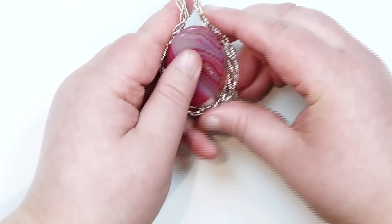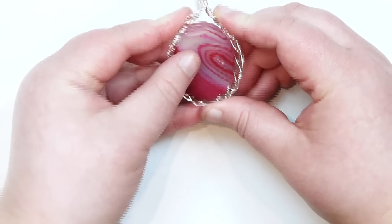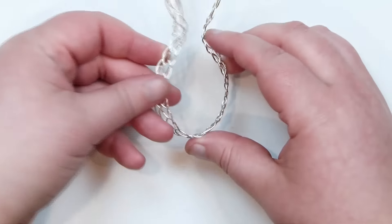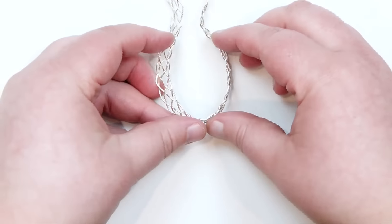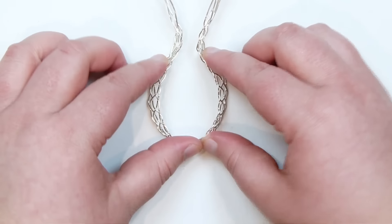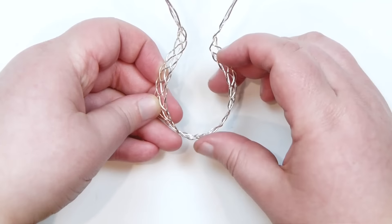Now the next step is to get a bunch of roses ready to attach around the side. This braid is basically the base for attaching the roses onto. For this piece I'm going to go all the way around with my roses so it's fully covered, whereas the other one I just did roses on one side at the top. It's completely up to you how you want to do it, but now we need to get the roses ready.